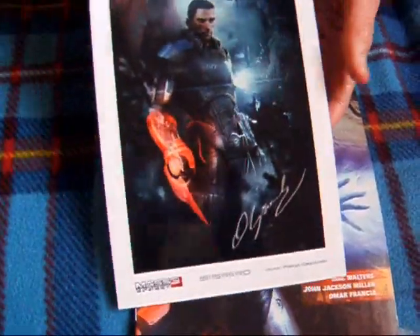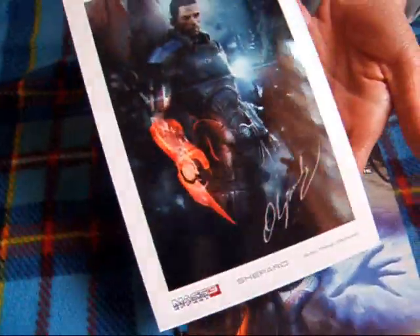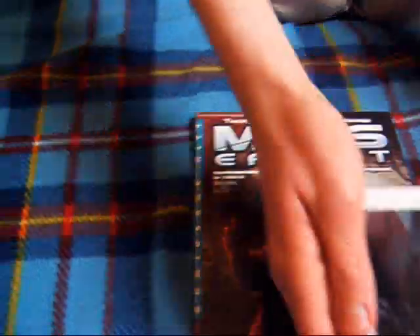Tu coś jest — to jest ta litografia. Właśnie, to się zastanawiałem gdzie ona jest. Bo to z Gram.pl było zamawiane — pozdrawiam Gram.pl. Patryk Olejniczak jest autorem tego. No całkiem ładne. Sobie tu położę. To jest sam komiks.